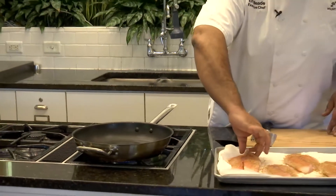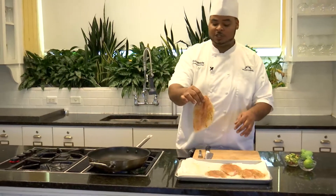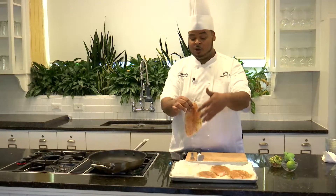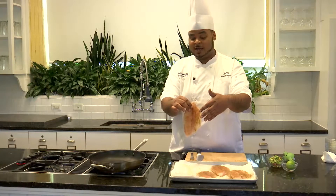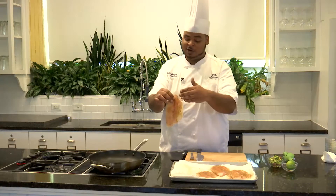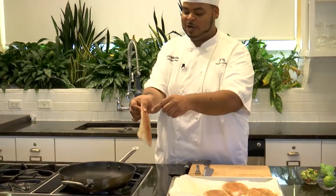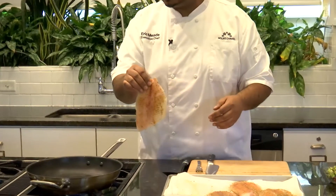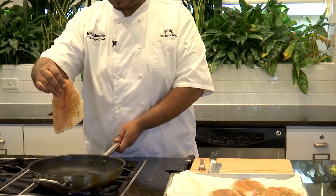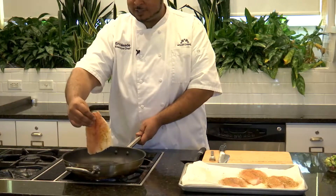When you're pan frying anything, you want to start off on your presentation side, which will be your skin side — in the industry we say 'skin side down.' That's going to be your nicest looking side without the blood line on it. That's the side you want to sear off first. You always want to lay the fish or whatever you're cooking away from you so it won't splash in your face. We've got a nice sizzle there.